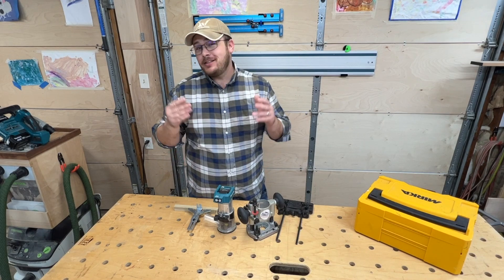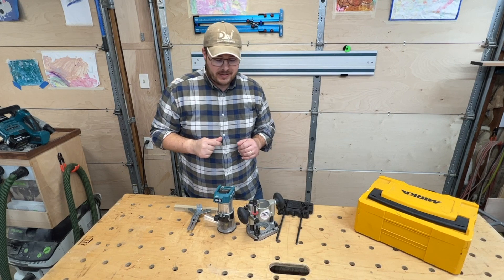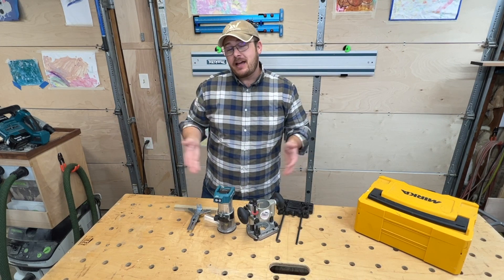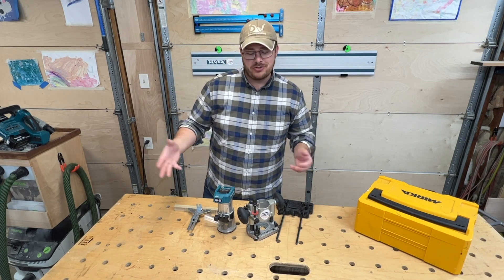Welcome to 5 Minute Tool Reviews where I do my best to review a tool in 5 minutes or less. My name is Robert Daley. I am the owner of Daley Woodworks and I am a professional furniture and cabinet maker with a background in residential construction.